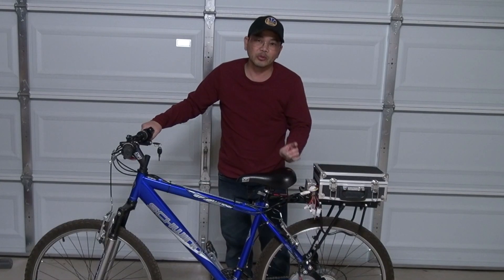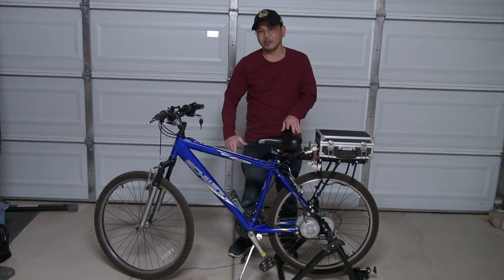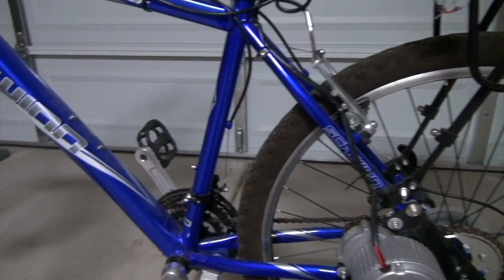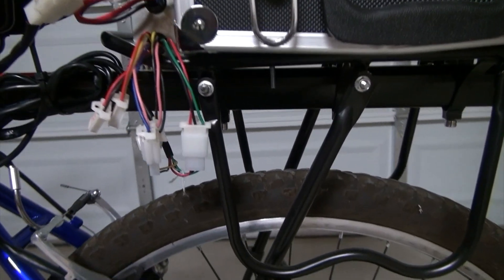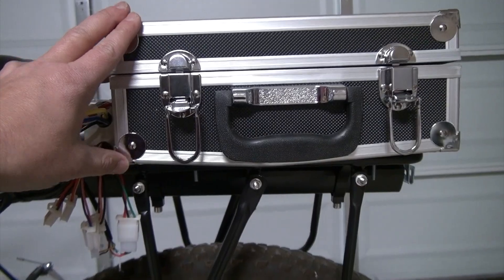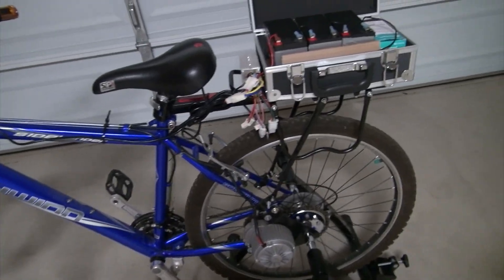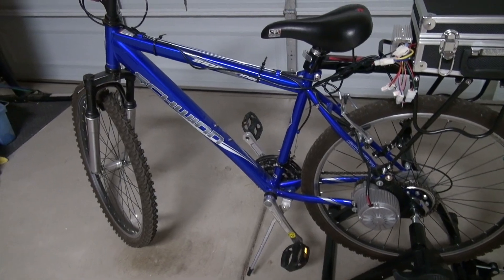Welcome back to part two of my electric bicycle conversion video. In the first video I converted a regular bike into an electric bike, but now I wanted to make it even better. The challenge the first time around was finding limited space on the bicycle for the battery. I came up with the idea of installing a carrier in the back with storage space for three 12-volt batteries, connected to the throttle. It worked fine and I had lots of fun — it's very powerful.